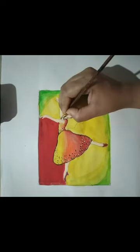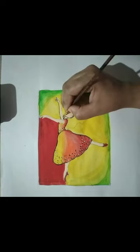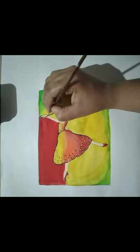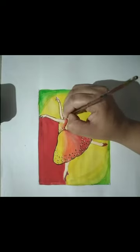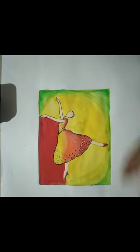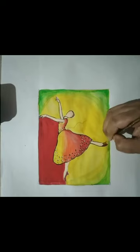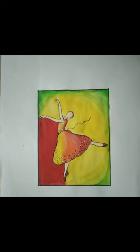I hope this video will help you a lot when you do coloring and you can learn. I made it in very slow motion for that purpose. Thank you so much for watching this video.